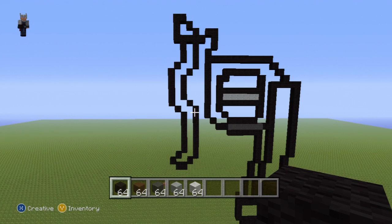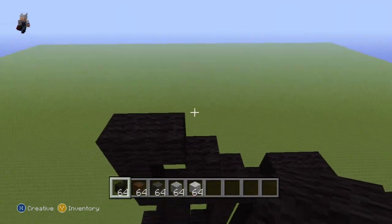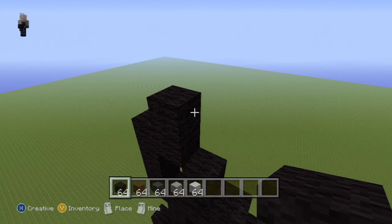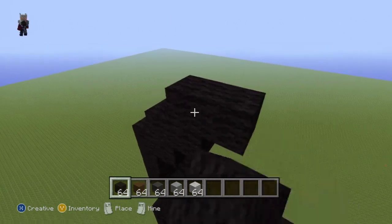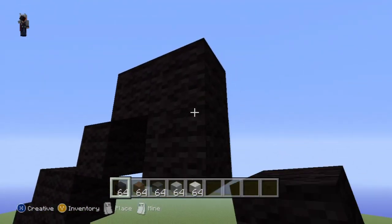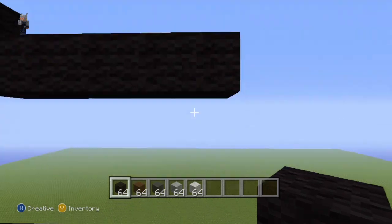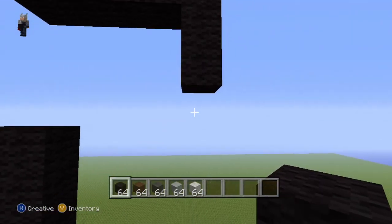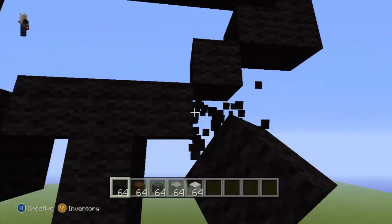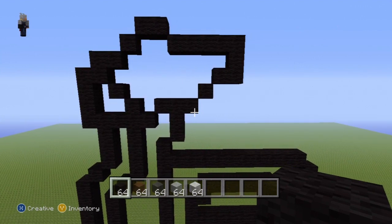Come all the way back up to the top of what we were just making and locate this block where we just did two diagonals from. From this block go up by one, then go to the right by one, then do two upright diagonals - one and two. Go right of that second upright diagonal by one, then do a bottom-right diagonal, go right by four - one through four - then go down by two - one, two - go left by one, then do two bottom-left diagonals - one and two.